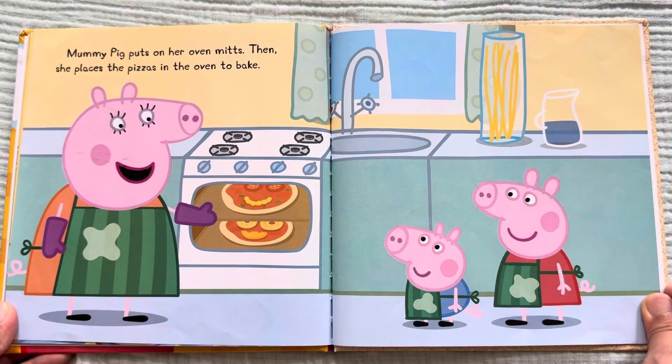Mommy Pig puts on her oven mitts. Then she places the pizzas in the oven to bake.